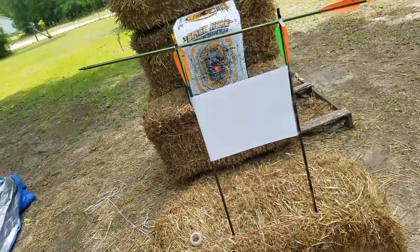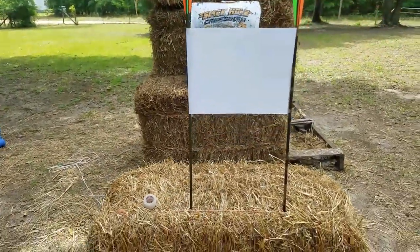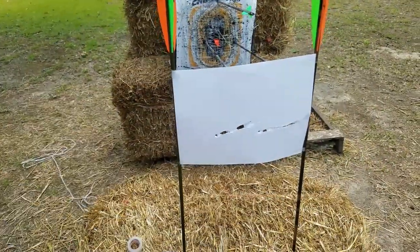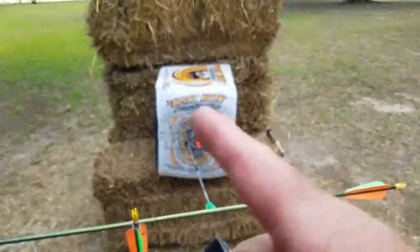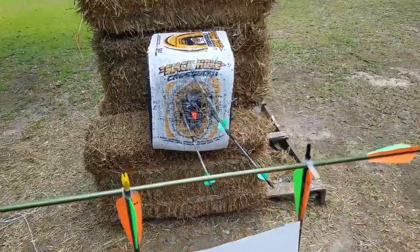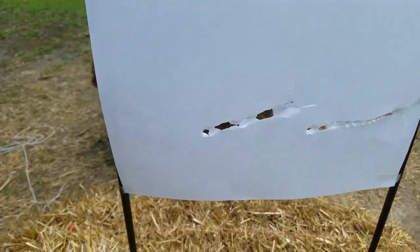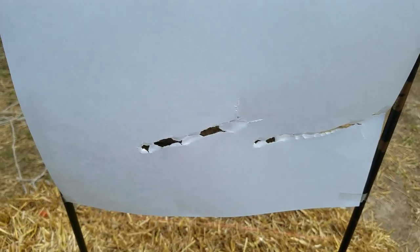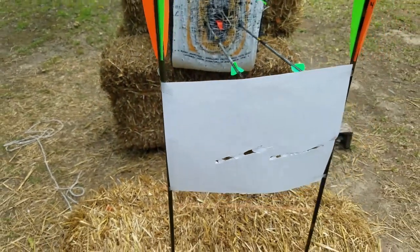We're going to see how this arrow is shooting at about 8 to 10 feet. Hopefully we hit our backstop. This is nasty right here. Look at how much these arrows are off — instead of being straight, they're like this. They are way off. The point hits here and the fletching is right here — that's almost four inches. It's throwing them to the side really bad.